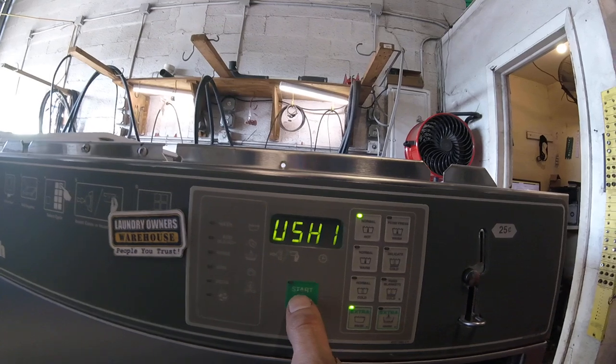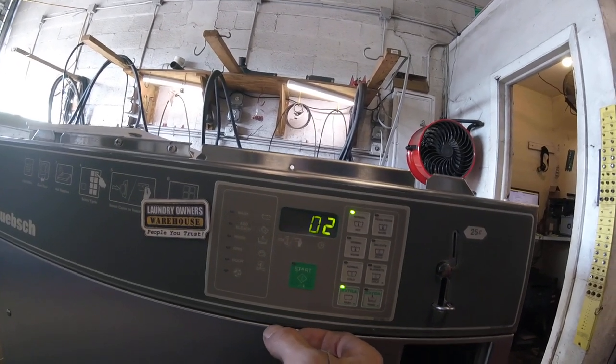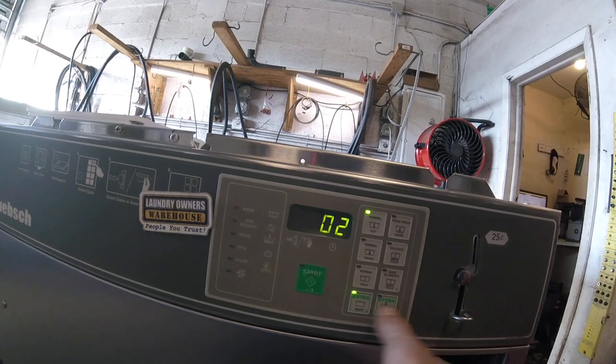Here would be wash one. It's set for two minutes — that's your agitation time. But once it's full, it'll agitate for two minutes, then drain and move on to the next step. You can adjust the time here.